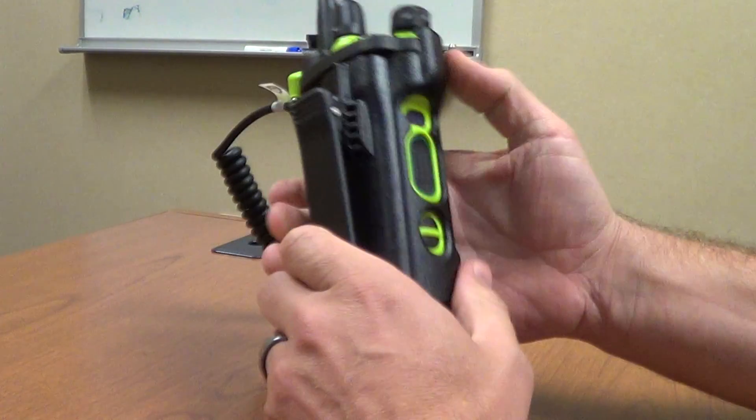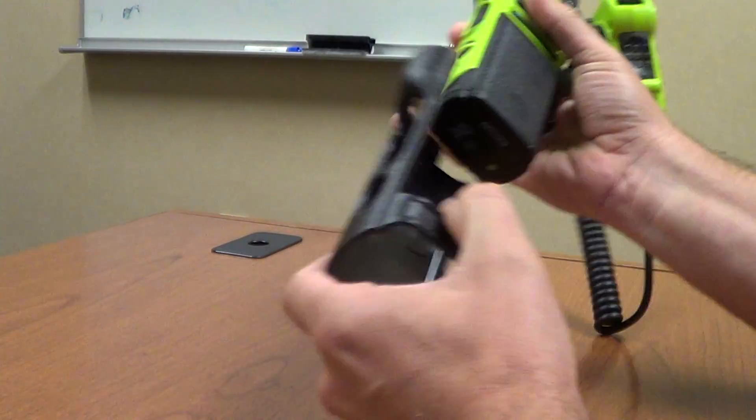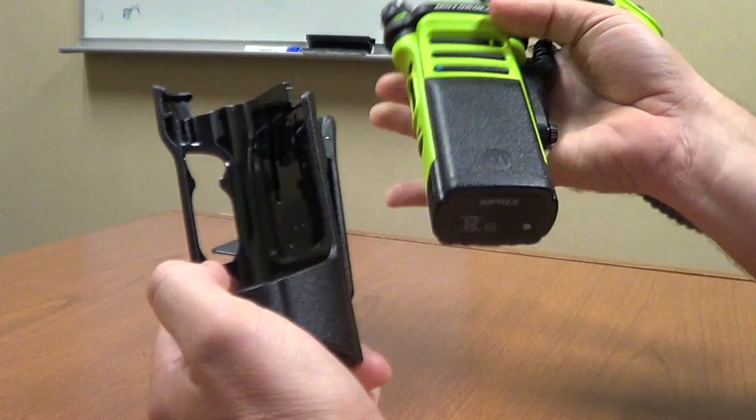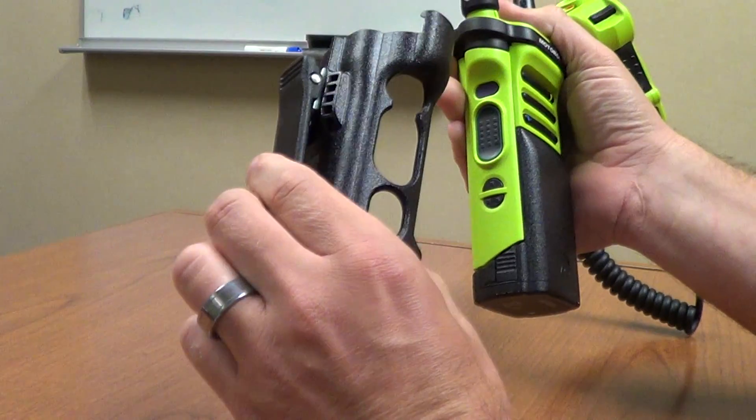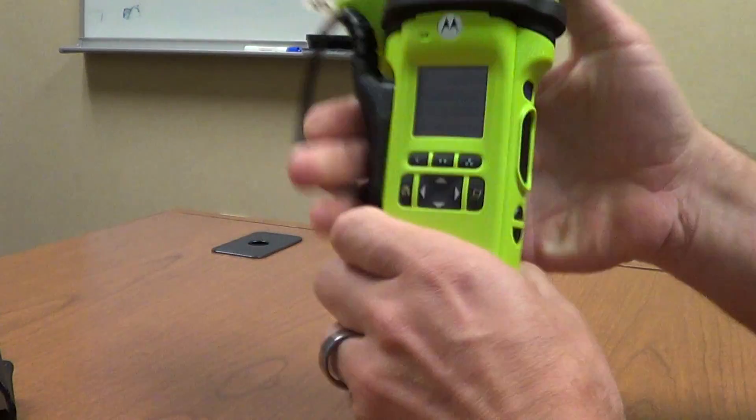The first thing you'll notice is it has an integrated belt clip. The radio actually locks into this when you slide it in, so it's kind of a one-way-in type thing. If you choose to use that, otherwise, if it's in the strap, you can just keep it out of there.